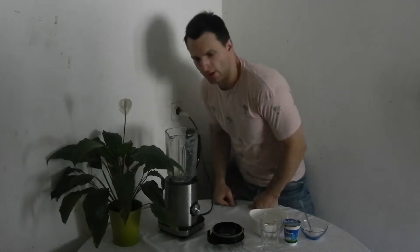Hi everybody! My name is Matthew, short Matt. Right now I'm gonna show you how to make melon yoghurt fresh drink for hot summer days. You can use it also for cold winter days if you want, but originally it's used for hot summer days.